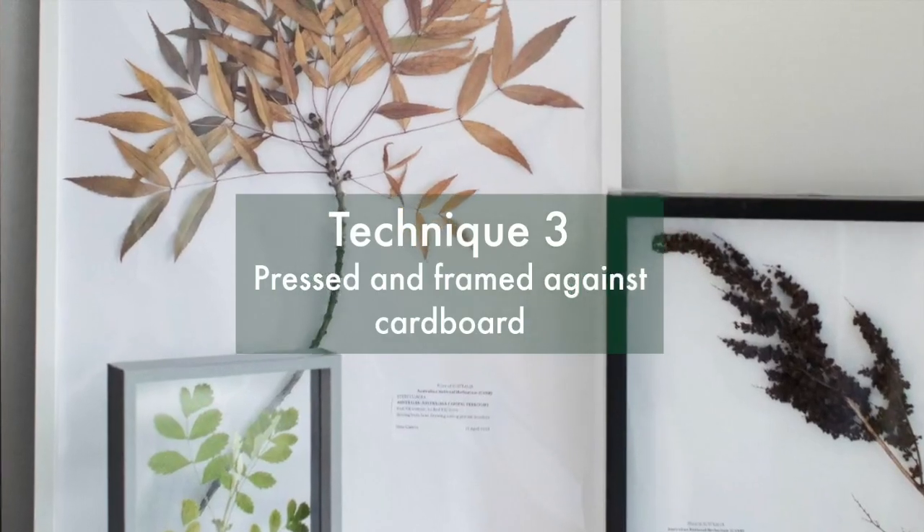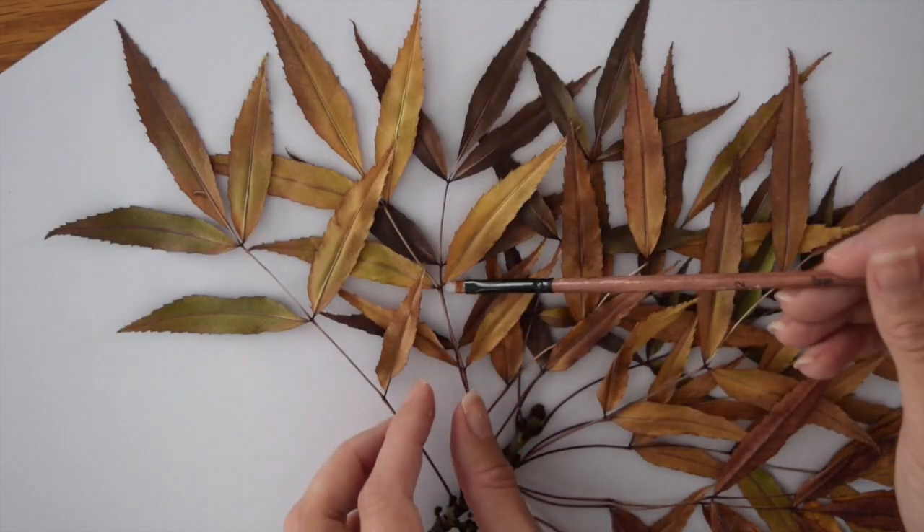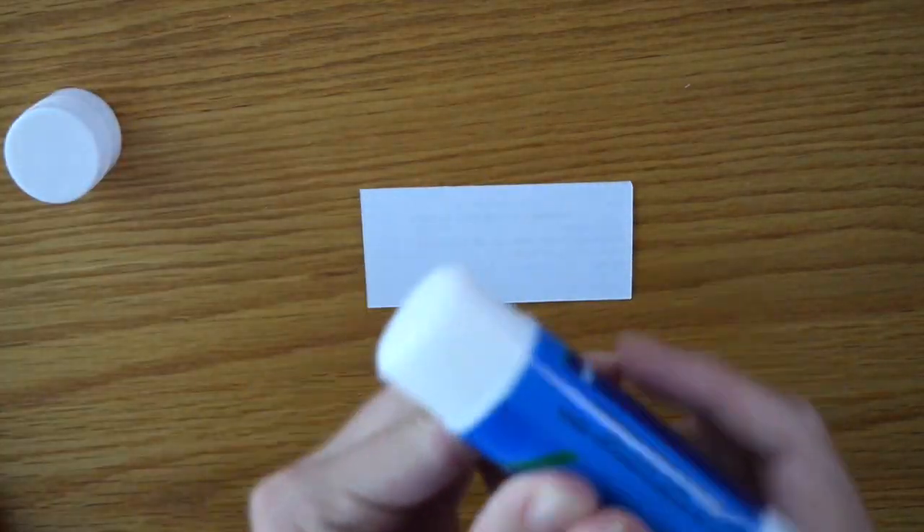The final approach is to press and dry a sample and then glue it onto a clean sheet of cardboard in a frame. The white backdrop really makes the colors pop.